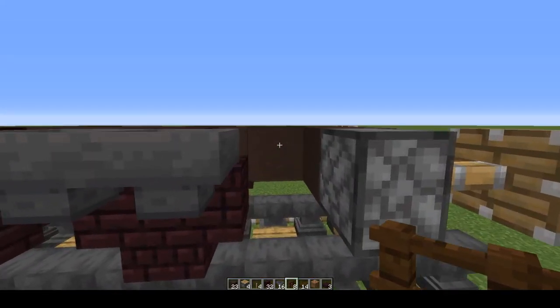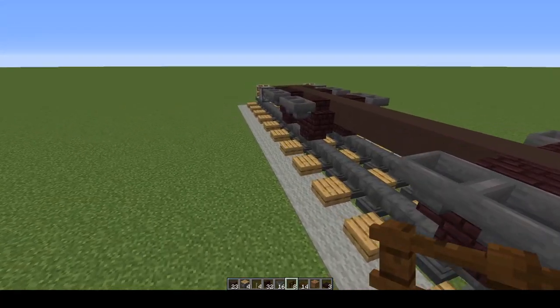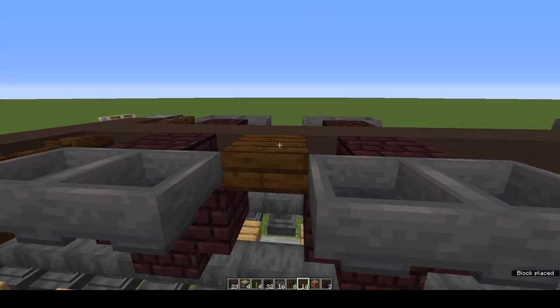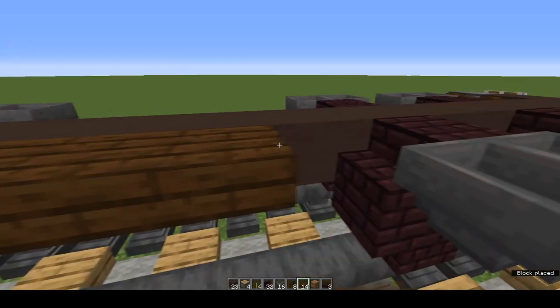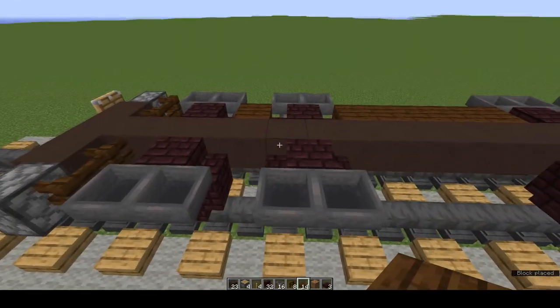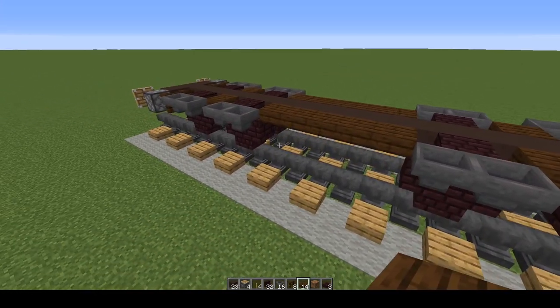Dark oak fences — two at each end between the buffer and the wheel. Now grab dark oak slabs and put top-half slabs along each side: one, two, three, four, five, and one more at the end. Same on the other side. And that's the undercarriage of the coal wagon.